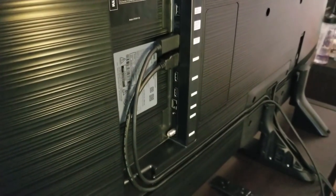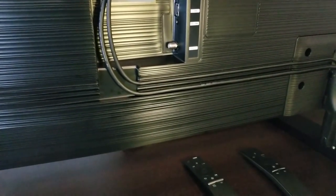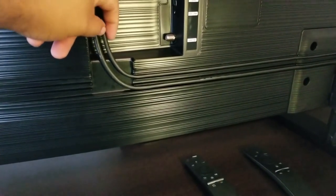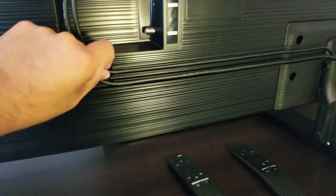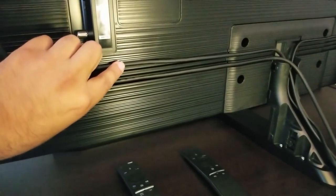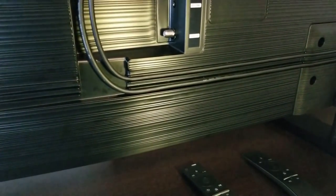Another thing I found very important is the cable management. This is something that this TV is offering. It has four rails or four ports for you to use for different cables — that is really cool. But one thing to keep in mind is that there are different sizes. This cable from the Xbox One X is not that thick — it's kind of skinny — and it fits perfectly in the rail, maybe also in the second one.